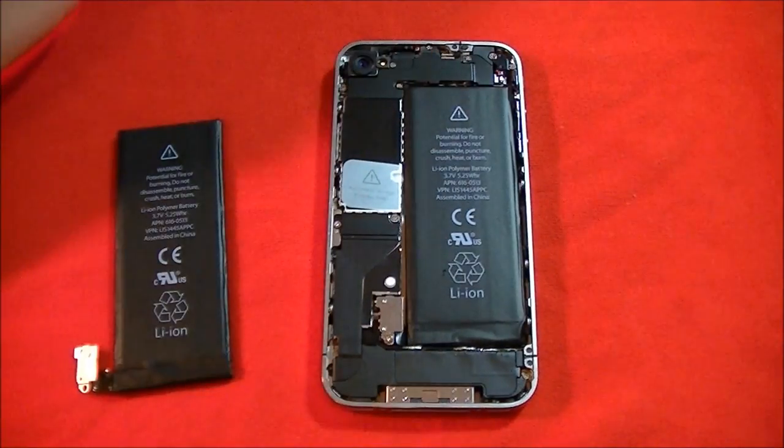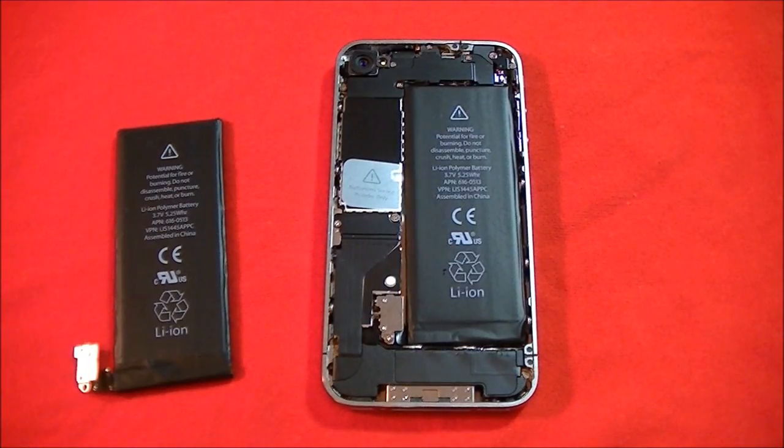But go ahead and do it yourself — it isn't really hard at all. There's an iFixit guide for you if you want to watch it step by step, as well as the written guide. Links will be in the description below.